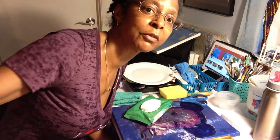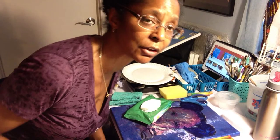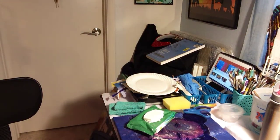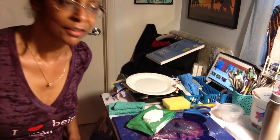Hey everybody, this is Karen Buford coming to you live from my studio. I hope this is going out on YouTube Live. If it's not, oh well, I tried. I'm trying to do the best I can with this — this is new technology for me. Hold on just a moment, let me close my door.